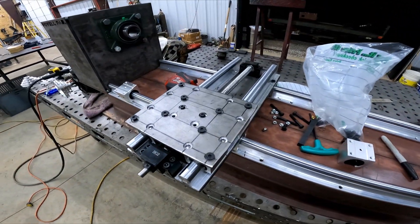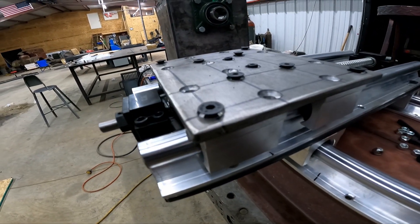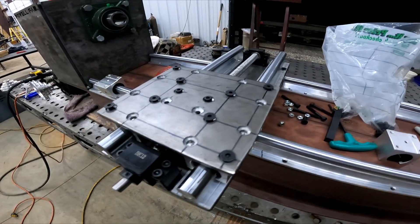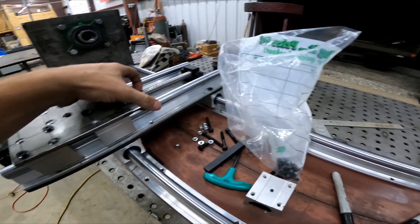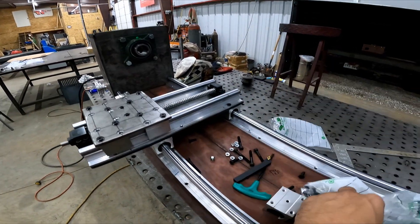Alright, we got all of our holes drilled and countersunk. The bolts are just a touch too long, so I've got some new ones coming in a couple of days. I did make sure that everything is going to work. I've got a little binding issue here that I've got to figure out, but I don't think it'll be too major.